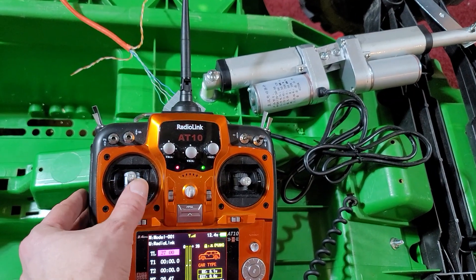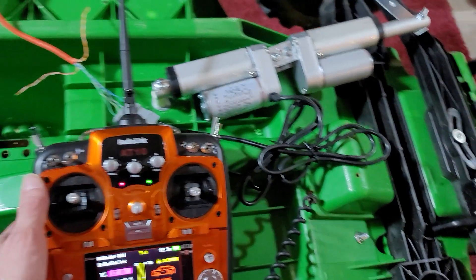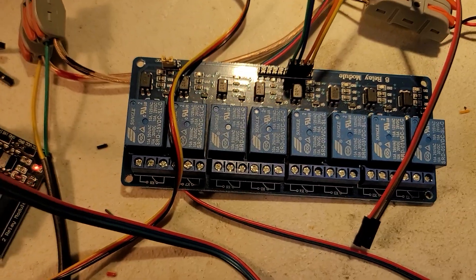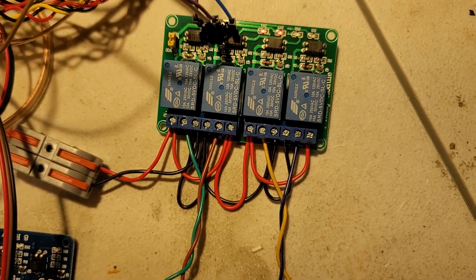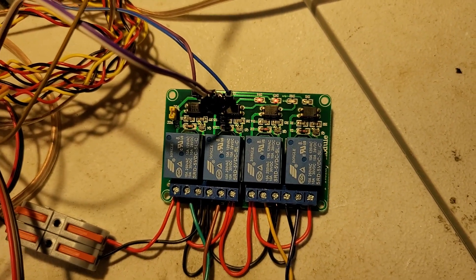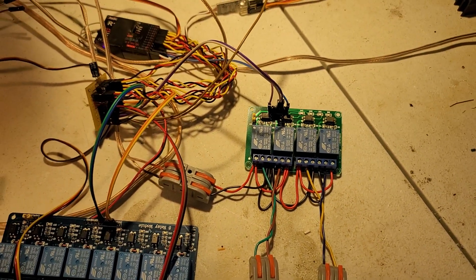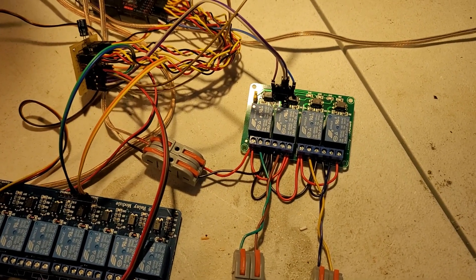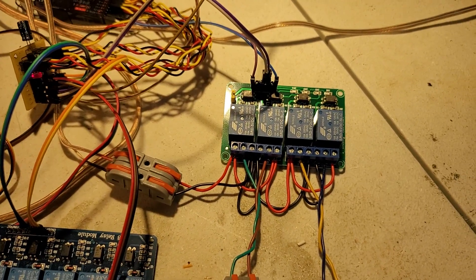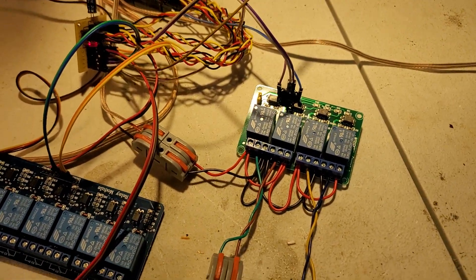What's happening is when this axis exceeds a certain point, I'm triggering some switches — in this case relays, two of them. This is basically four relays coupled together to really only make two relay channels, but they're coupled together to give me a double-pole double-throw DPDT configuration of the relays, so that way I can do reversing.